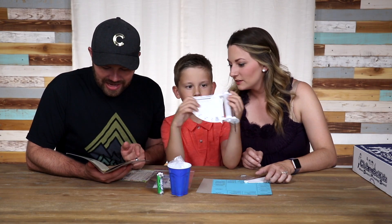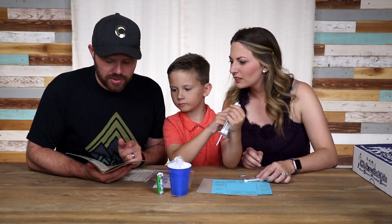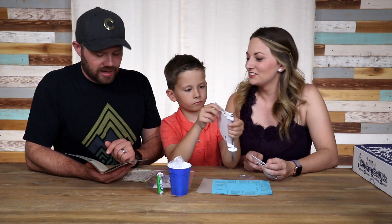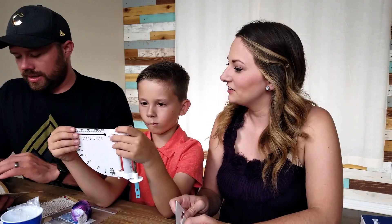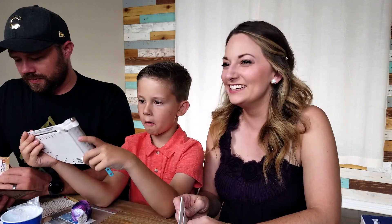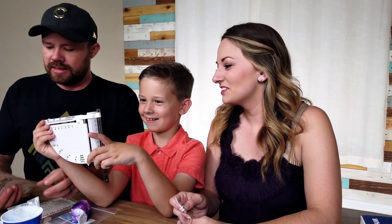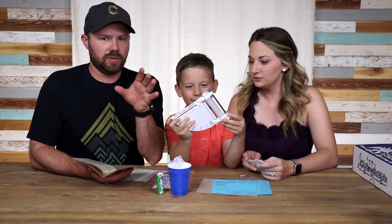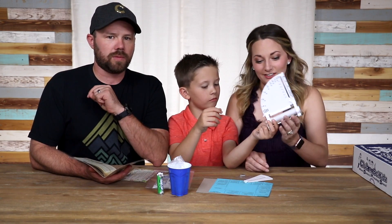You can also make a cloud in your microwave with a bar of ivory soap — I've heard of that before. There's no ivory soap in the box; they're just telling you how to do it. That's pretty cool. Alright, let's get this first one going — let's make some frost. We're going to get that all set up and we'll be right back with you.